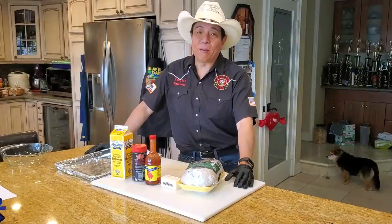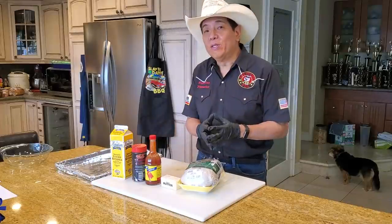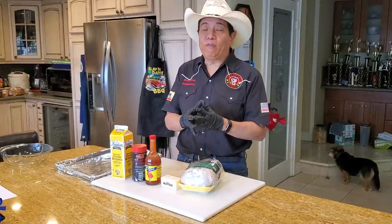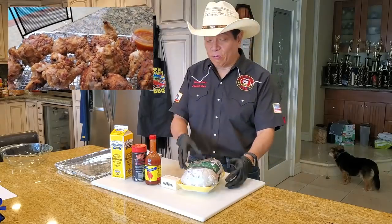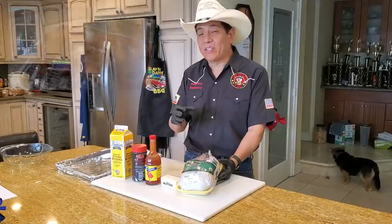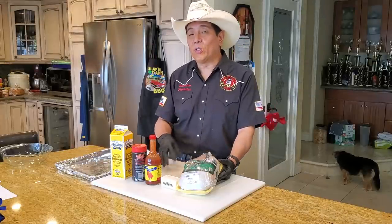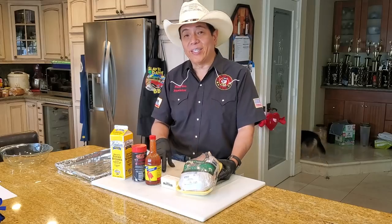Hey everybody, it's Harry from Slap Your Daddy BBQ, the YouTube channel that teaches you how to master barbecue so you can spread barbecue love. If you like fried chicken, you've come to the right episode. I'm going to be doing a little fried chicken on the Weber Smokefire EX6. We'll teach you guys how to do a pit fried southern style buttermilk chicken in this episode.